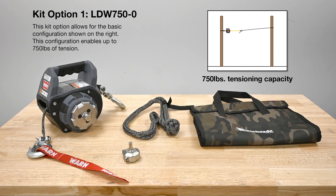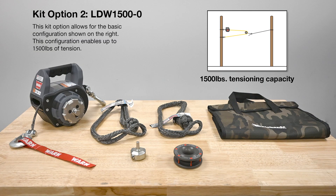The LDW comes in two kit options. Kit one comes with the camo bag, drill winch, drill adapter, and a soft shackle. The second kit option comes with an additional soft shackle and a rope retention pulley made by Factor 55.